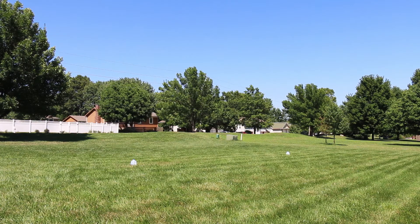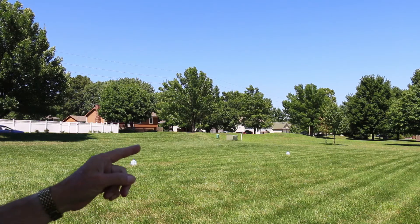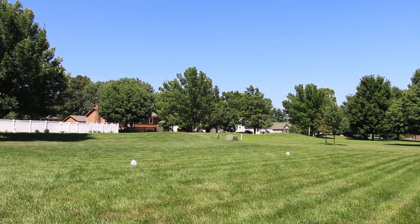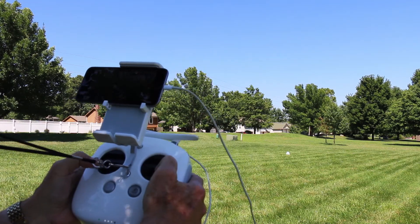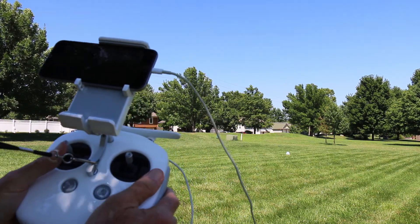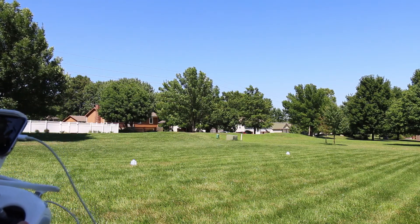Alright, today we are going to expand a bit on lesson one and the controls that we learned. As you can see, we have two milk jugs set out in the airfield today. We're going to start the aircraft just like we did yesterday by pulling the two sticks down into the outside. We have a good start, and we're going to use the left altitude switch to take off.